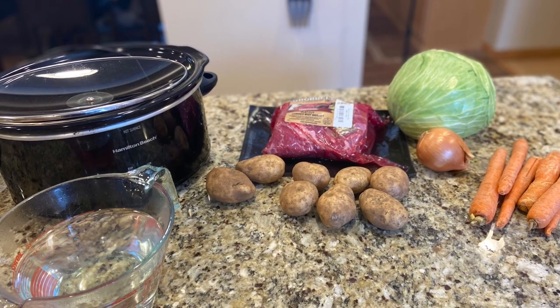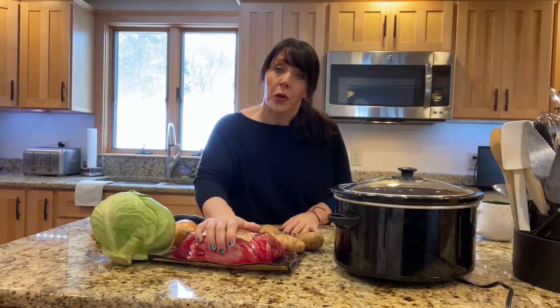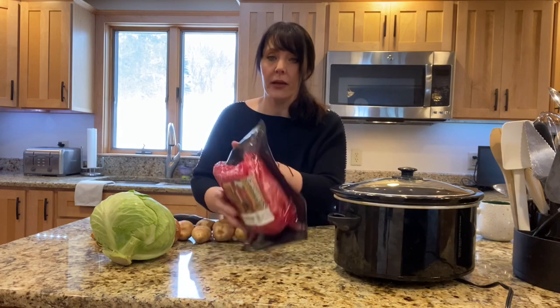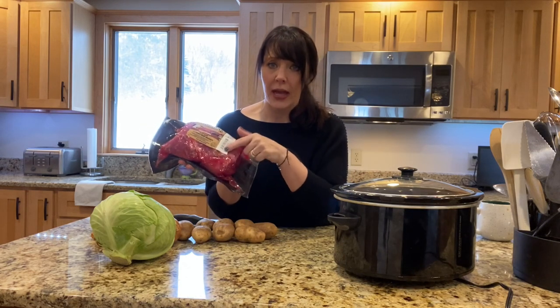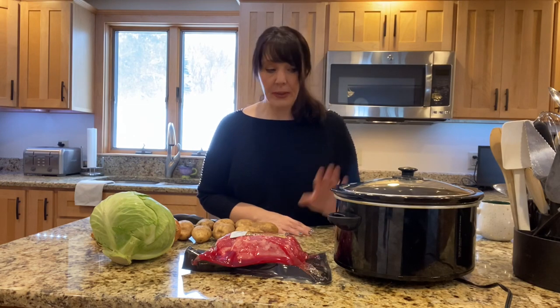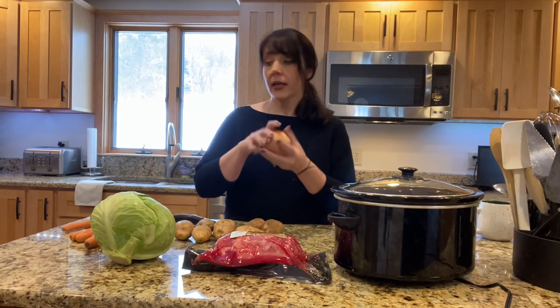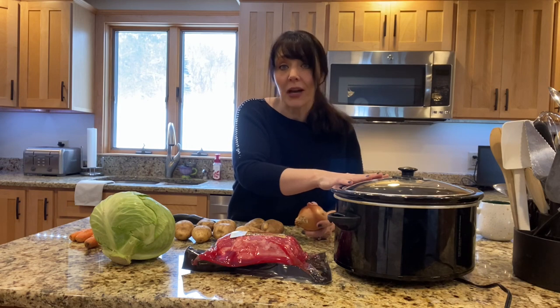Hey guys, this is Kristin at Cookin in the County, and today I'm going to show you how I make my New England boiled dinner. I use corned beef for mine — my family absolutely loves corned beef. This is a three-pound corned beef. It's a really fatty meat so it needs to cook for a very long time, and it comes with a little spice packet. Five to six hours in the crock pot and your dinner is done — that's how easy and simple this recipe is.